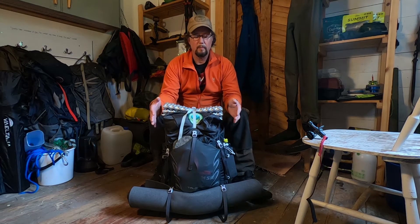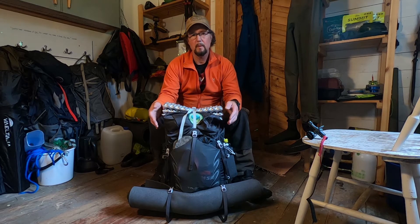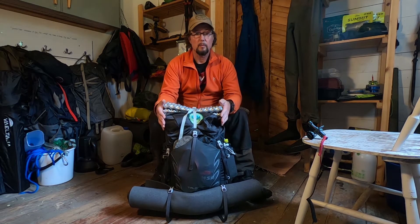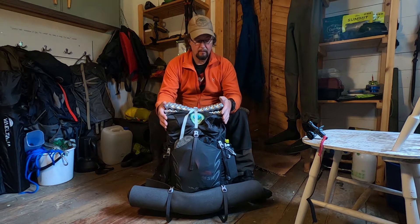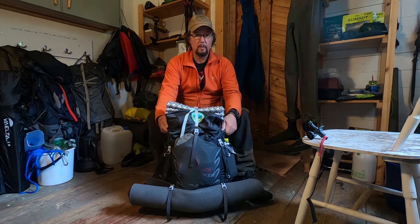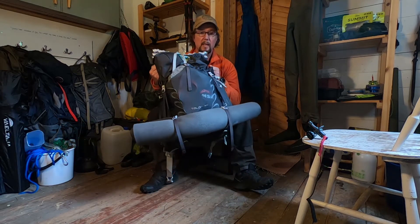Hello YouTube, it's been a while since I did my last video, maybe 10 months. I'd like to thank my subscribers for hanging in there. Now I'd like to do my very first 'what's in my pack' video.